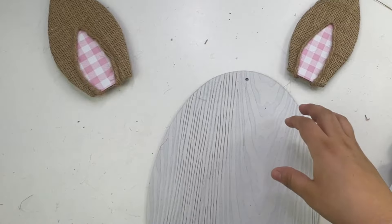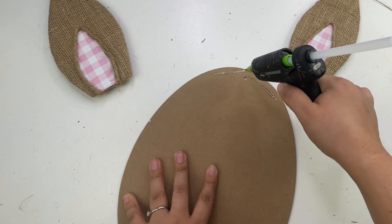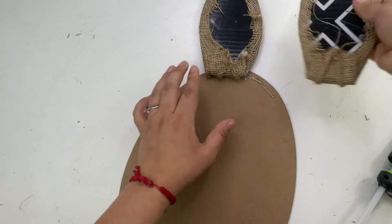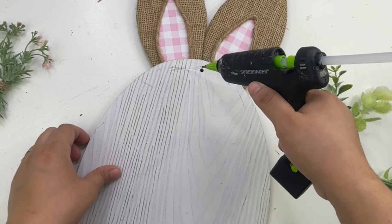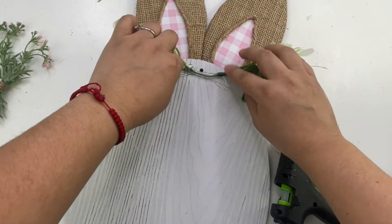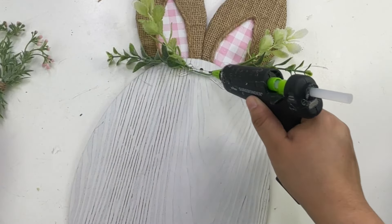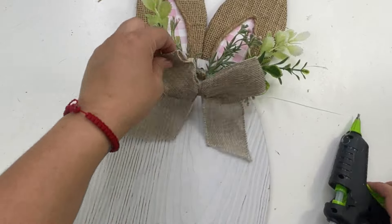Now I'm going to add the ears to the egg. I'm going to flip it around and just glue them on the back. I will be adding some greenery because I do want to cover that little hole that the egg had, but I felt like it also made it so much prettier. I added some greenery and this burlap bow.